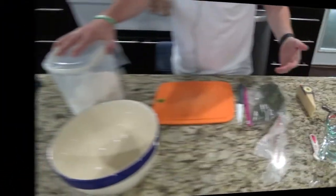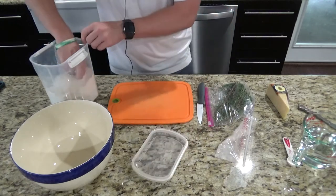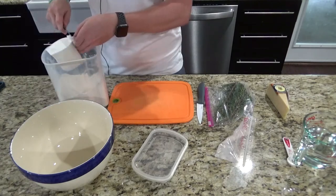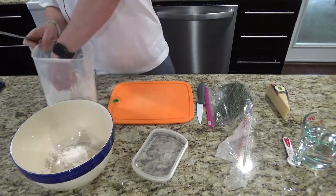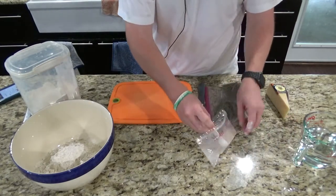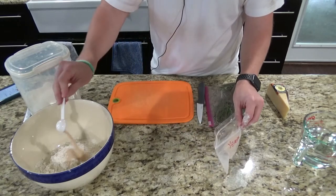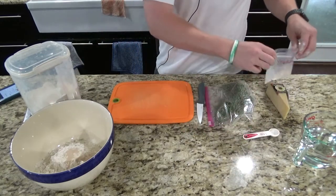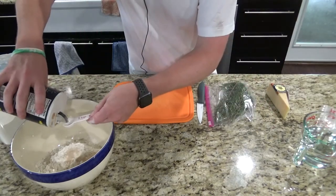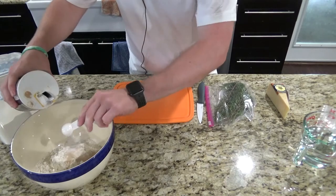Let's go ahead and get started and get the ingredients into the bowl. We're going to need three cups of flour. Next we'll add the yeast — we're going to want one teaspoon of yeast. Now we're going to do one and three quarters teaspoon of salt.